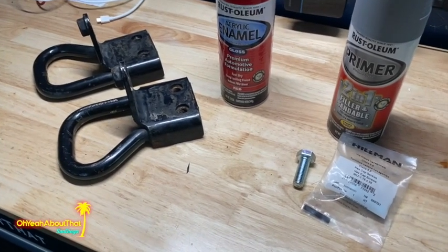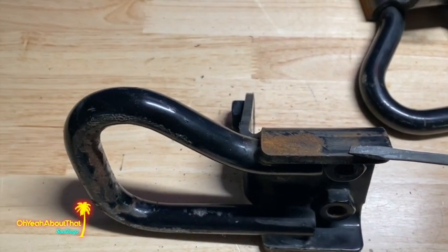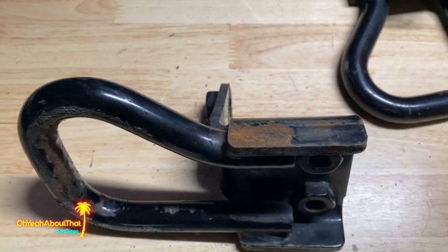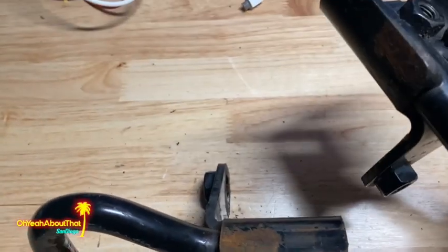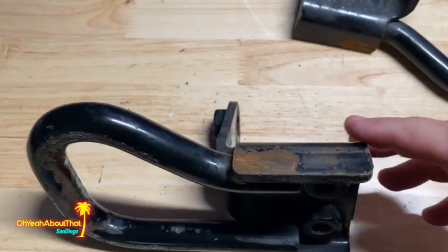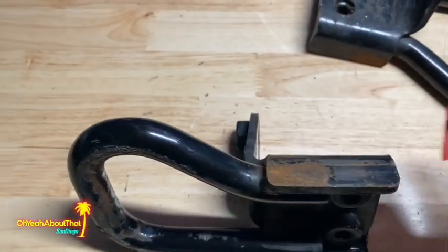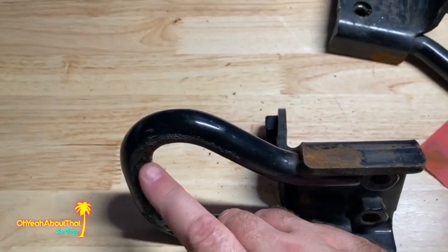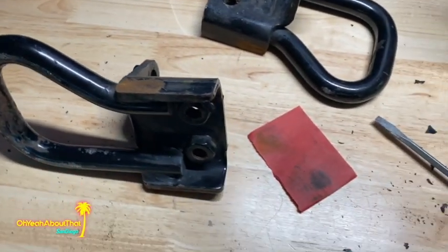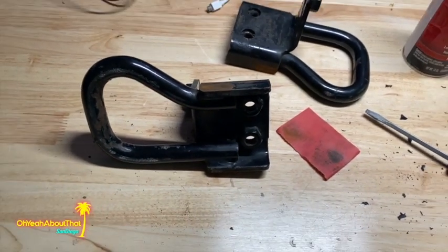Moving along — these are actually in really good shape. These were from a Texas truck, so you can see where the powder coat is kind of flaked away, and it's flaked away in the exact same place on both of them. Obviously some sort of weak area, but I've just got it scraped off with a screwdriver. Got some 400-grit and I'm just going to give the whole thing a good sand. I can see these have probably been used before, but no big deal. I'm going to sand them, clean them, put some primer on them, and then shoot some color.